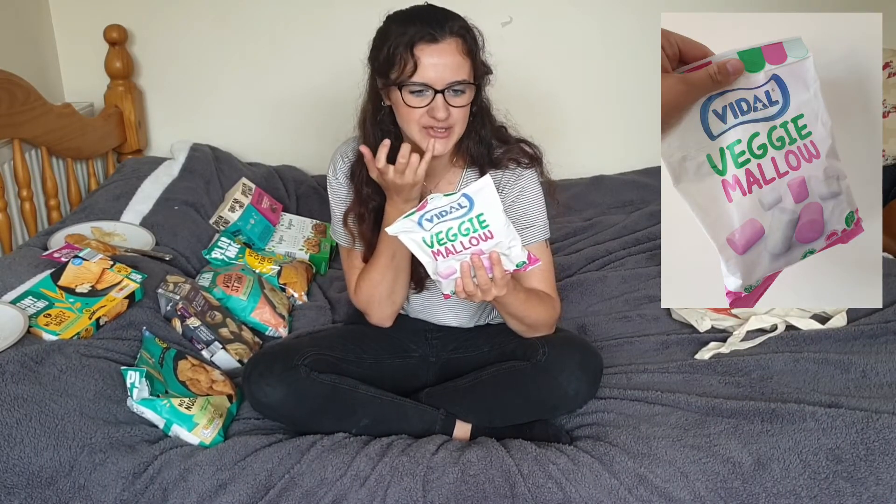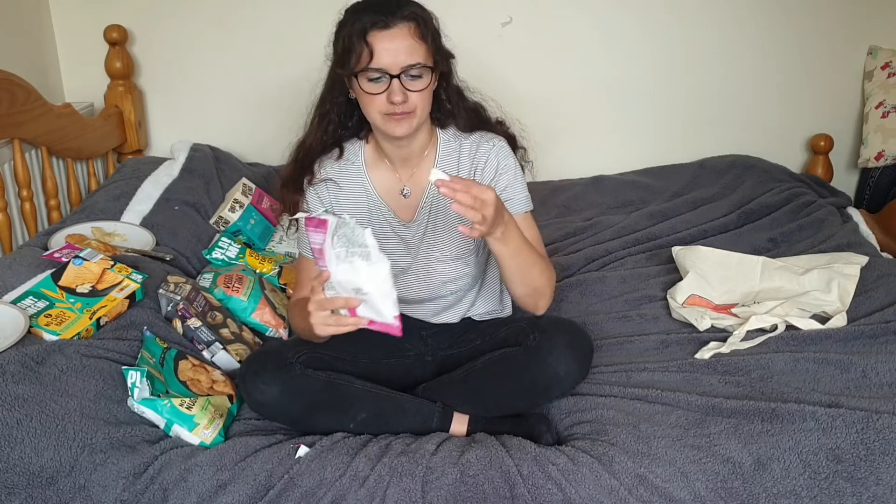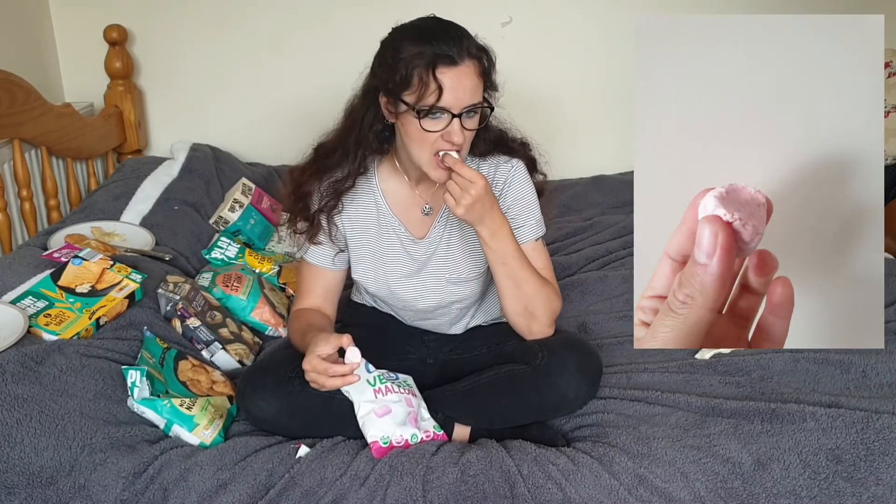Last but not least are the vegan marshmallows. I've had these before — I had a vegan hot chocolate with some on top. These are 99p, and if you go to Holland and Barrett, which is the only other place I've found vegan marshmallows, they're about £2.50 to £3 for a bag and the marshmallows are tiny. These are palm oil free, fat free, gluten free, natural colours and flavours, and vegan. The white ones and the pink ones taste a bit different. These are really good — 100% recommend getting them. And even if you don't like them, they were 99p.